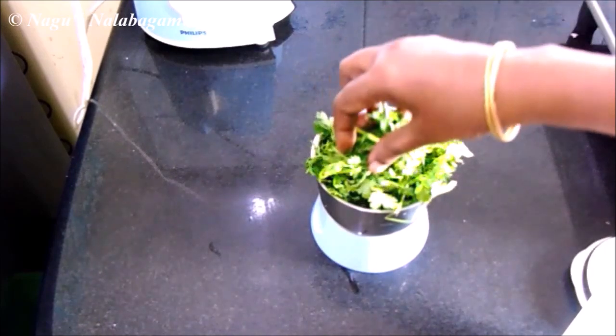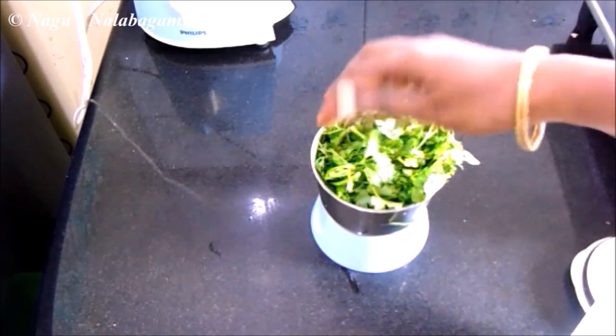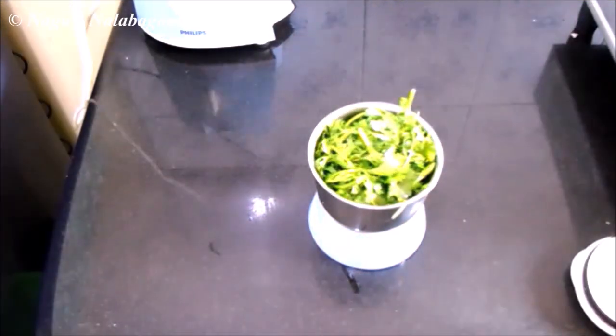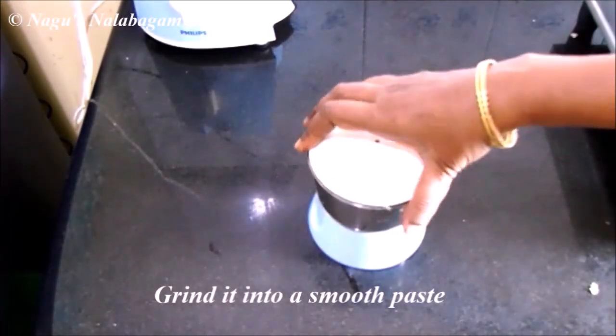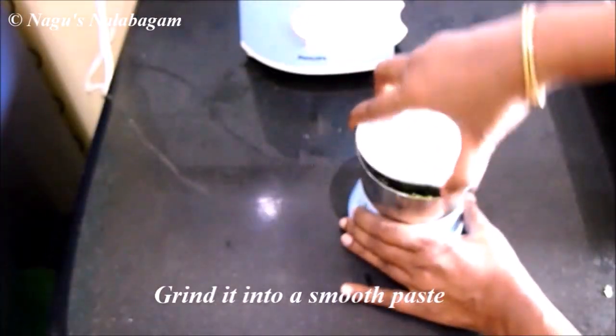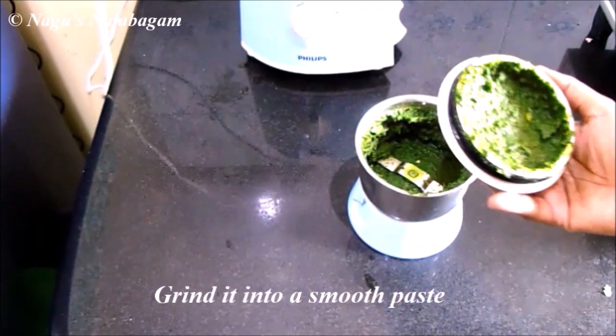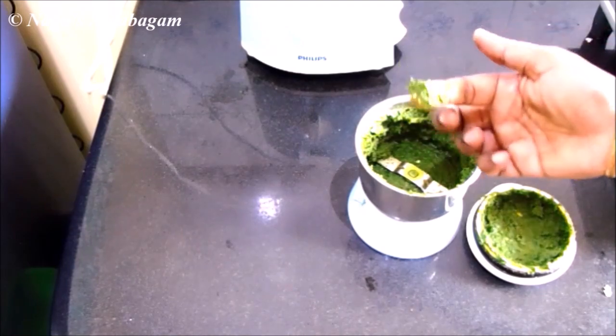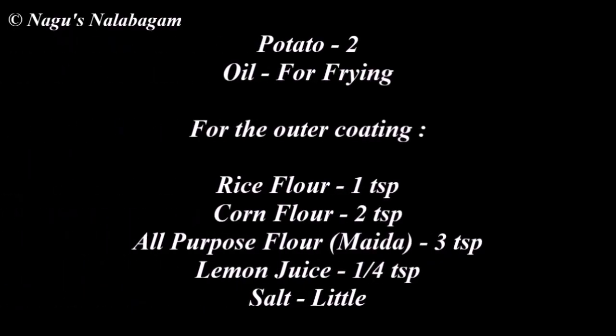If you want to add some flavor, you can add some flavor. You can add the paste.